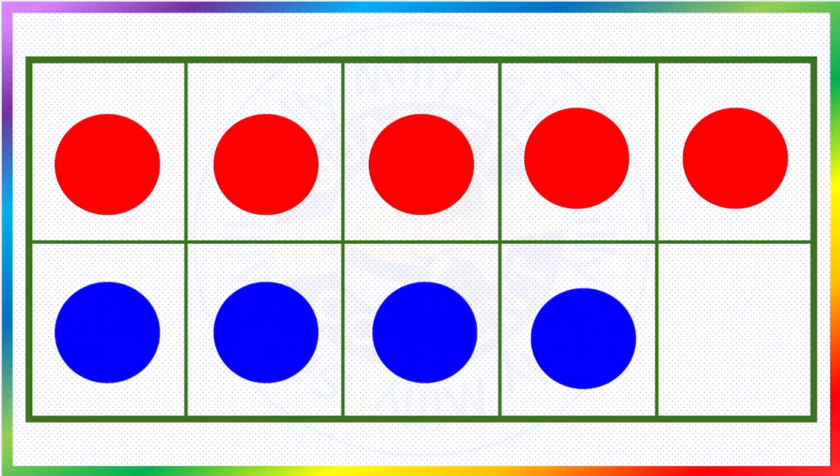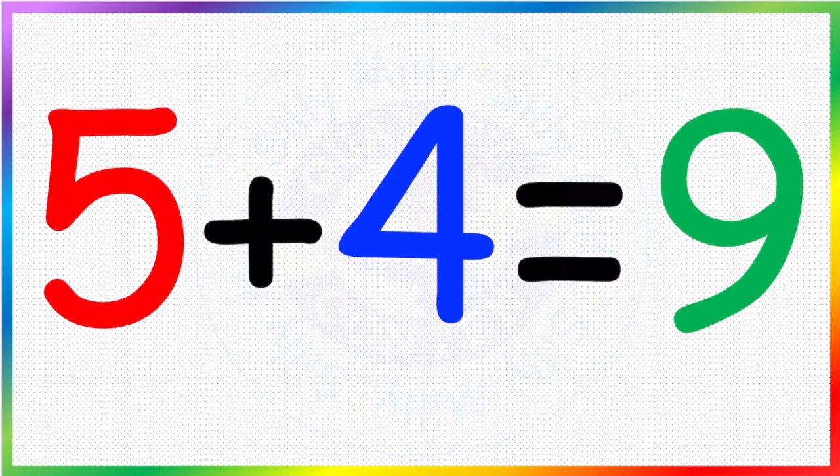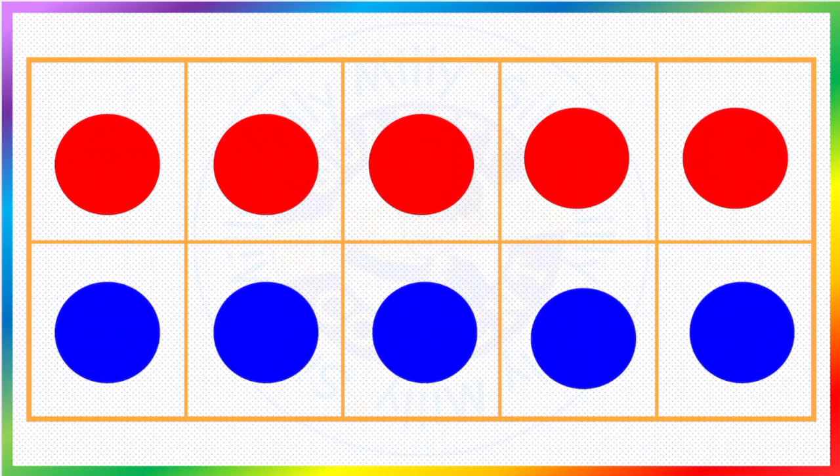And now here we have five red and how many blues? One, two, three, four blue. So that makes one, two, three, four, five, six, seven, eight, nine in total — so that is five plus four equals nine. And here now we have a full ten-frame: five red and five blue. That makes ten!